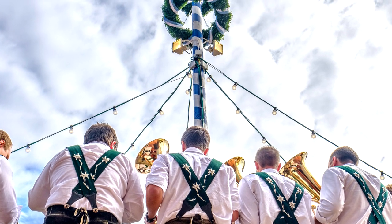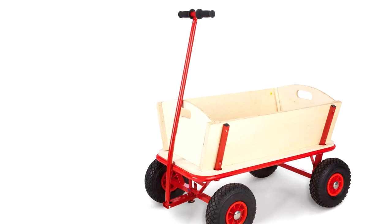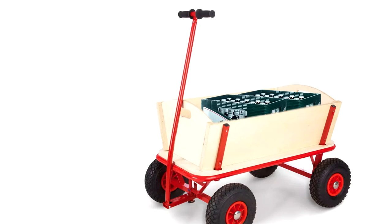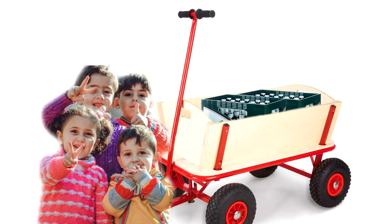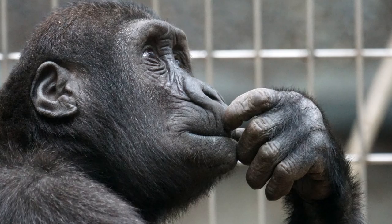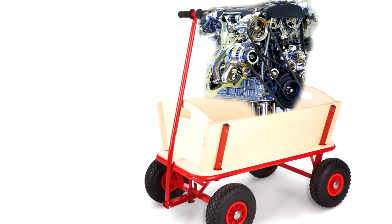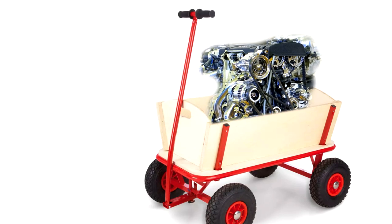Here in Germany we have this tradition that on the 1st of May you get yourself a Bollerwagen, fill it with lots of beer, and of course you need some good friends. With these friends you start a fun journey. To make it even more fun, me and my friends thought: why not put a motor in it so we don't have to pull the Bollerwagen?